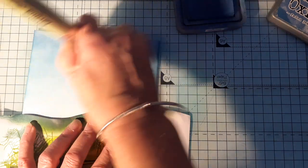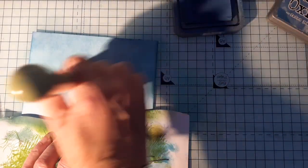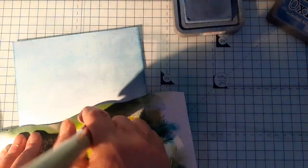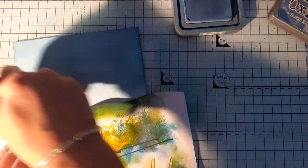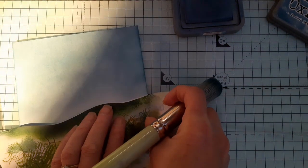Always, always when you apply the ink, always dab a little bit off first. Go light - don't press hard, you don't need to press hard. Then if you want it you can see it brings it darker.